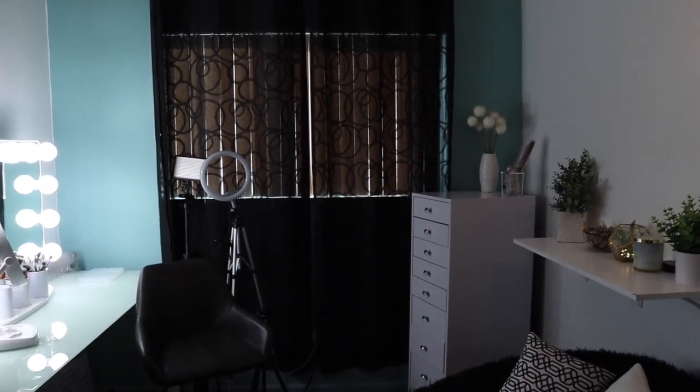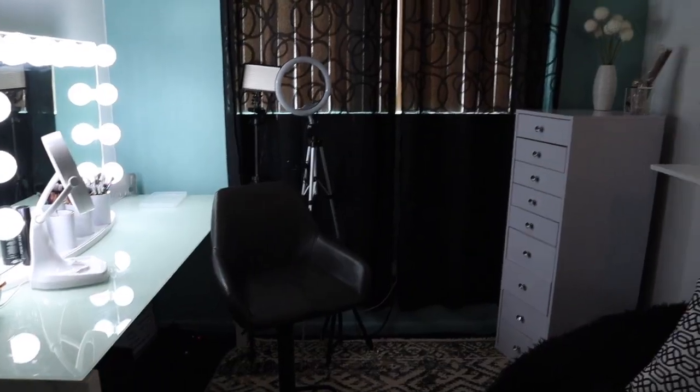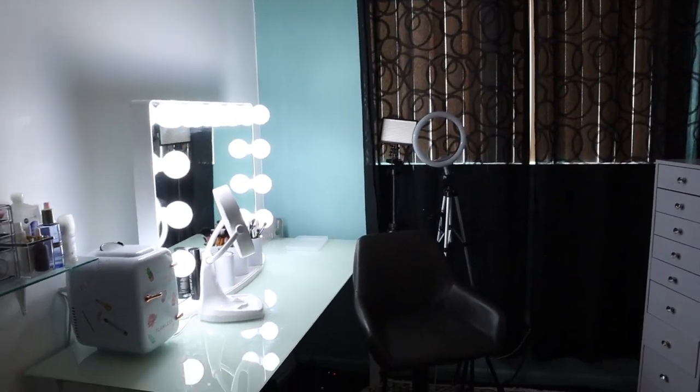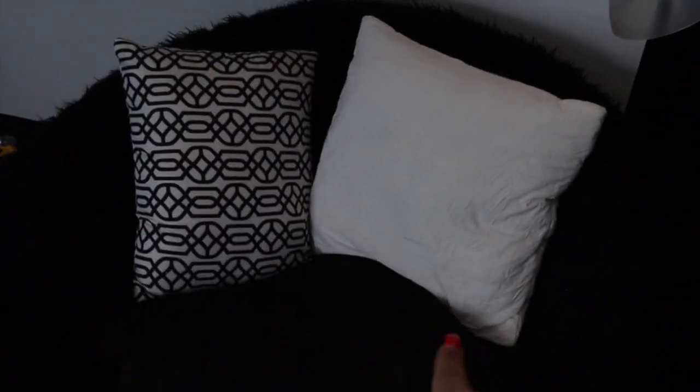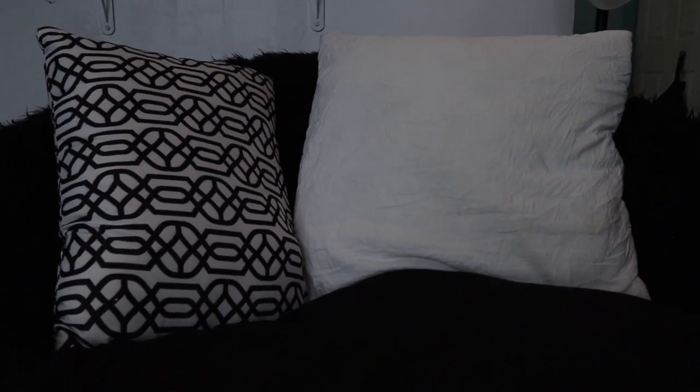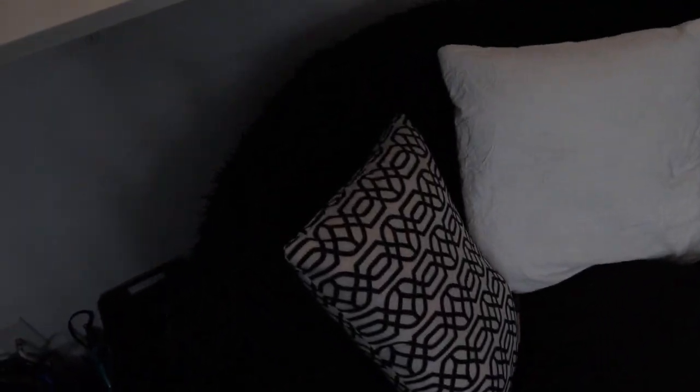Hey everyone, welcome back to my channel! This video is going to be a tour of my beauty room. I'm going to start with this chair - I got this from Wayfair. It's basically an air mattress shaped like a beanbag, pretty comfortable. I have some pillows on it and a blanket underneath. I might switch it out for something more like an ottoman.